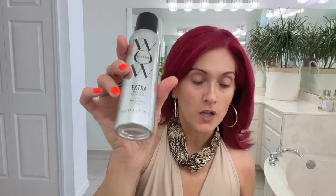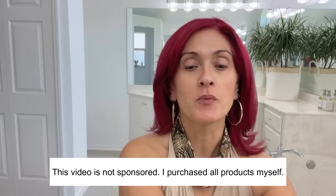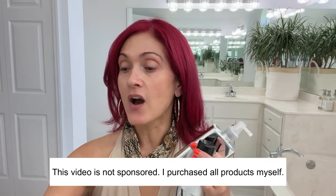I also got the Color Wow hairspray which is great for humidity, and the Color Wow shine spray. These are all the products I've been using from Color Wow and so far I'm very happy with them. If you've watched any of my hair videos before, I used to use like a million products, so I'm just trying these now and seeing how it works.